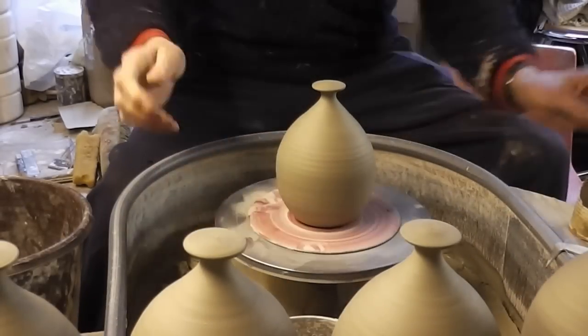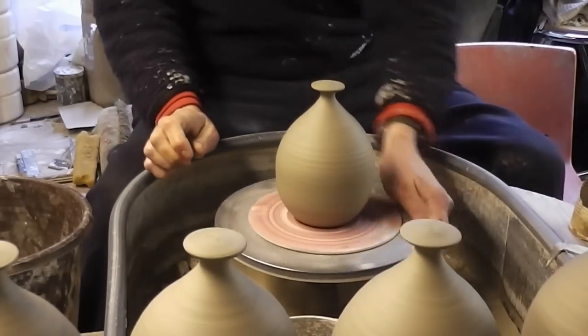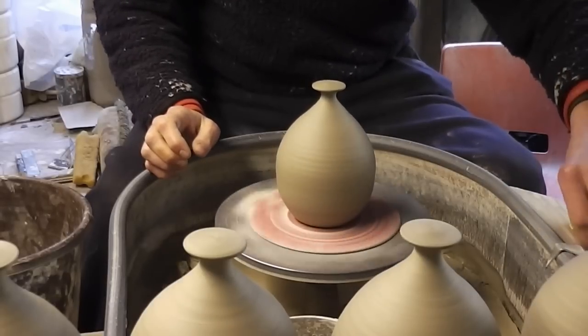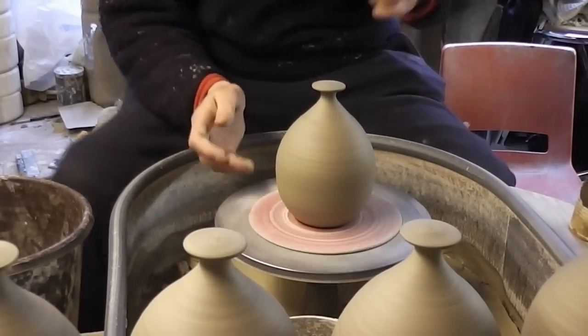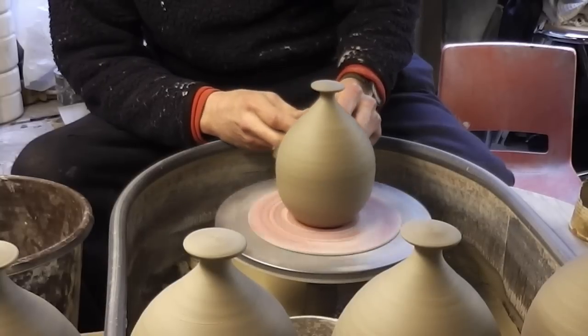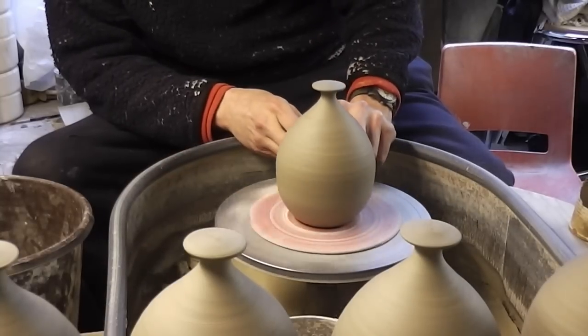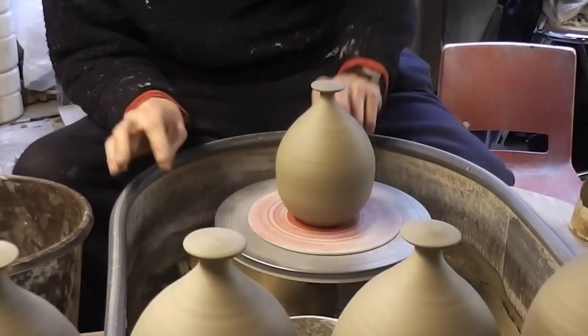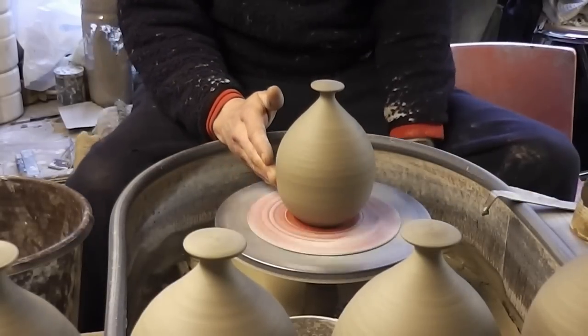Well hi folks, these salt pots have dried out a bit since yesterday. I'll just show you how easy it is to finish them off. No trimming needed because they're quite a rustic pot.